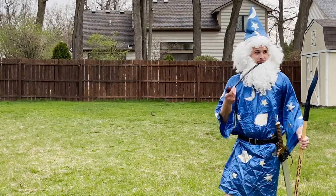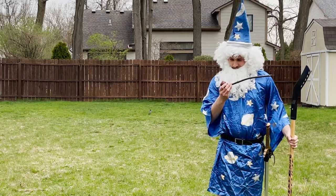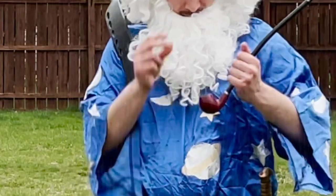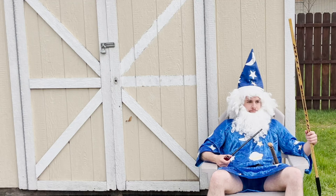Rain, rain, go away. Come again another day. If only my powers were strong enough, I could control the weather and be happy. But now I'm all wet and sad.